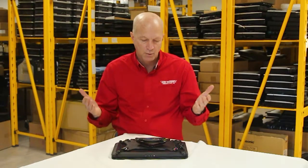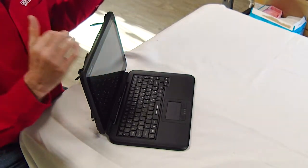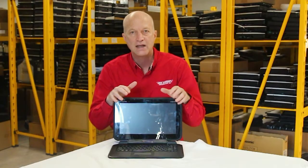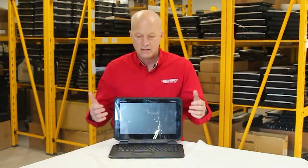The number one feature on this has got to be the screen. The screen is a 12.5-inch screen, 16 to 9 ratio, with a 1920 by 1080p resolution. It's got a glossy, nice and sharp-looking screen. I think that's some of my favorite features of this tablet.